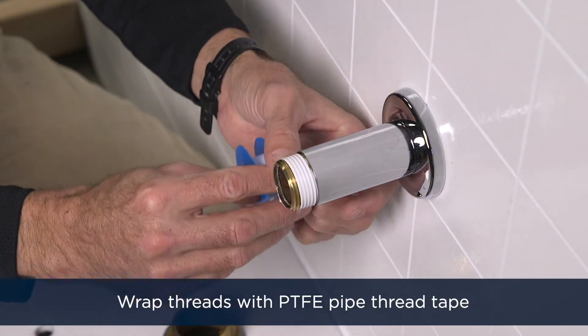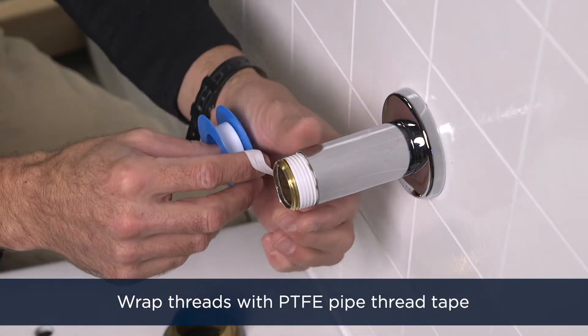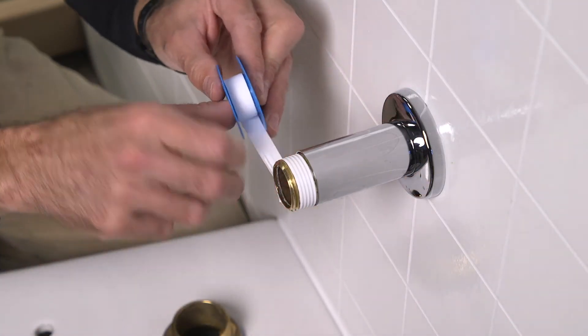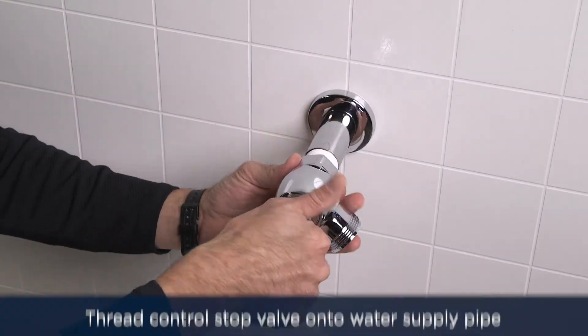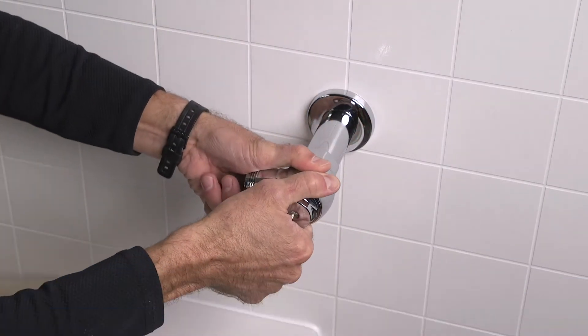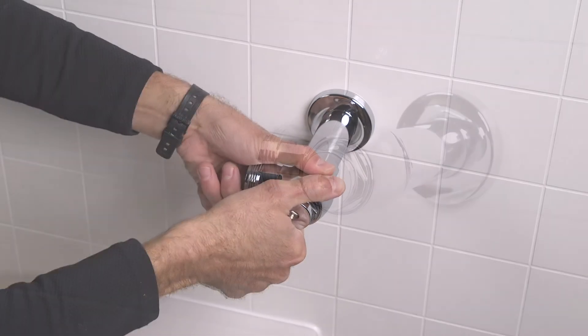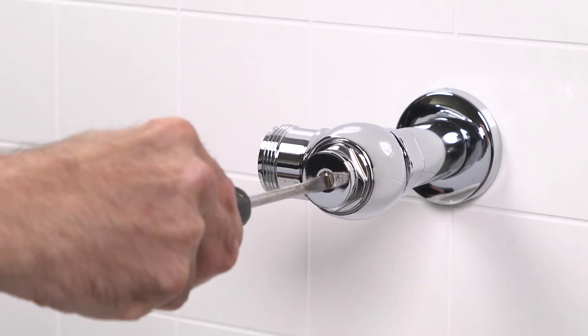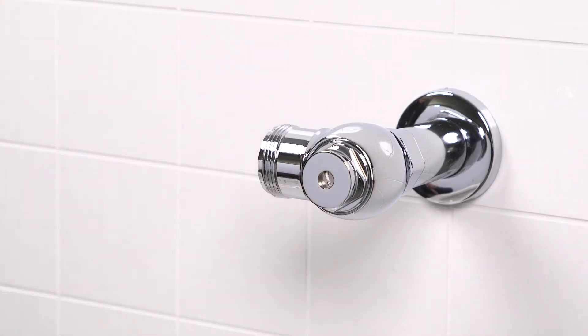To ensure a watertight connection, wrap the threads on the adapter with PTFE pipe thread tape and/or pipe thread sealer as desired. Thread the control stop valve onto the water supply pipe. Close the stop valve with your flathead screwdriver by turning the screw clockwise. It's crucial to do this before you turn on the main water supply.